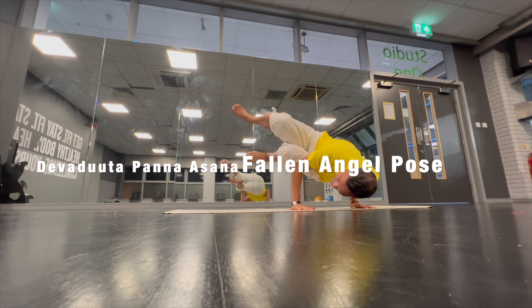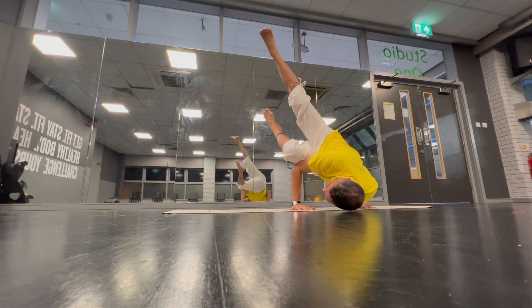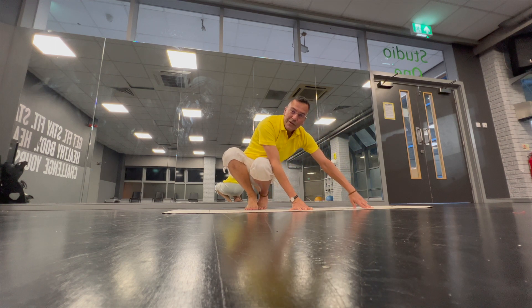From here, I will extend the leg up towards the ceiling. I can place the head further down and look up towards the extended leg. Slowly, with control, I come out.